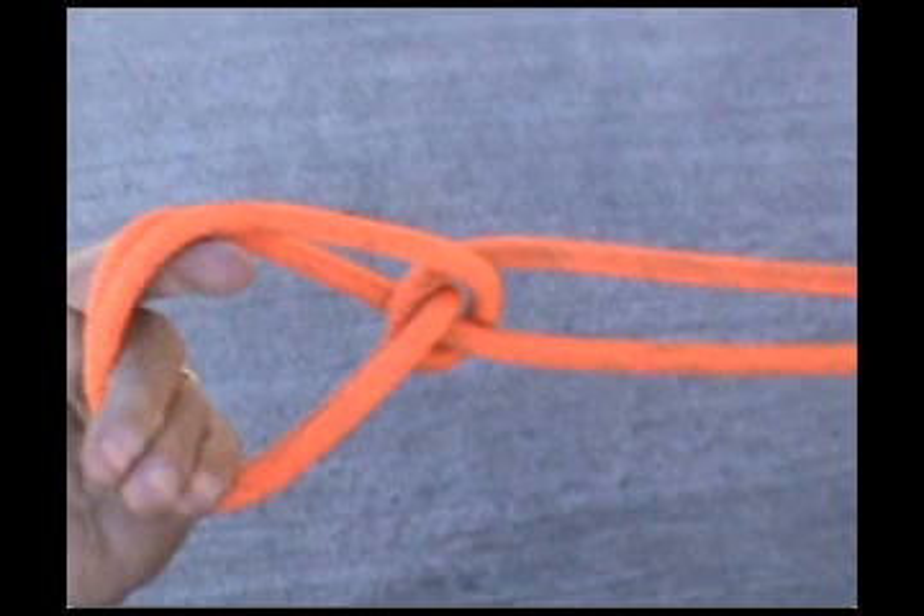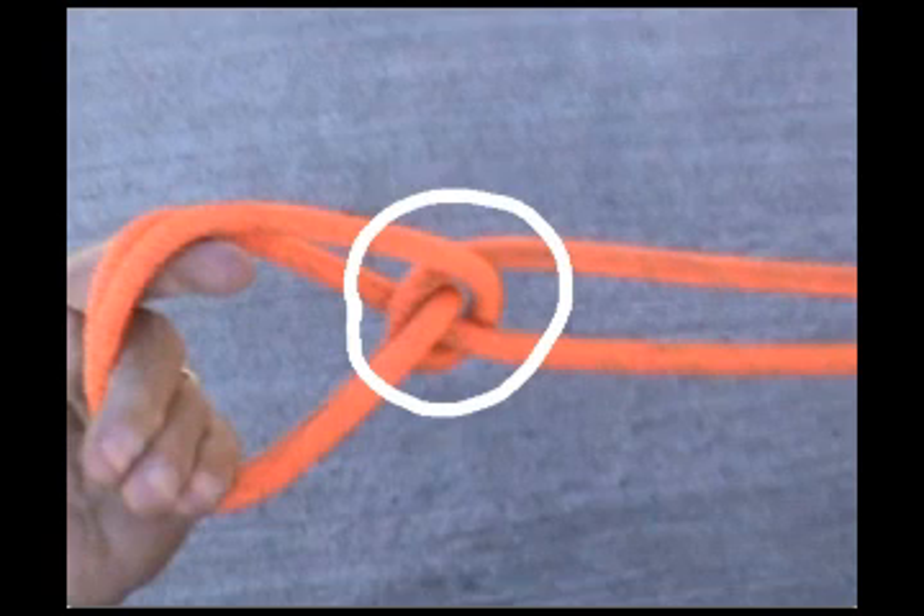Welcome to a FireWiki tutorial on the Lover's Knot. The Lover's Knot looks a lot like a clove hitch, with one exception. In the middle you'll see that round turn, which has a tendency to throw people off, but it's really not that complicated.